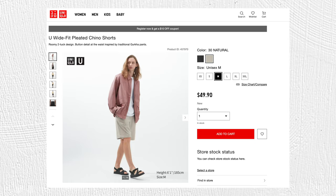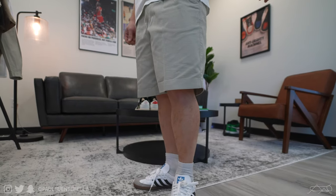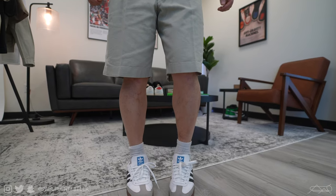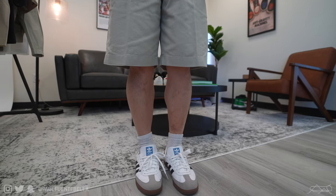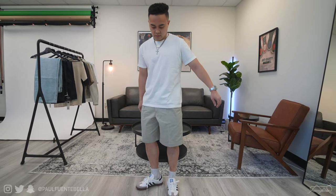Next we have the wide fit pleated chino shorts. I went with a size small, which is my true to size. I have to be honest — as you can see on screen, this pair is not exactly complimentary to my shorter stature. However, I have nothing but very positive marks for this piece. I think for the right person this could look very very nice. The details are just excellent — I love the pleats out front, I love the cut, and the overall quality and details are very very nice. Priced at $49.90, I consider this to be a pretty solid pair of shorts. If you can rock the oversized shorts look, I would definitely recommend. I give these shorts an 8 out of 10.